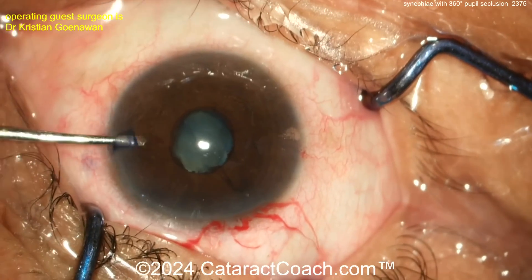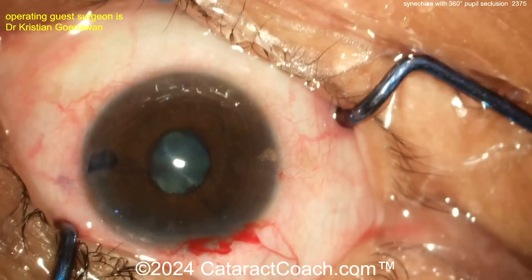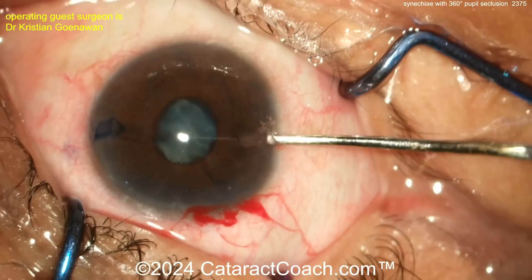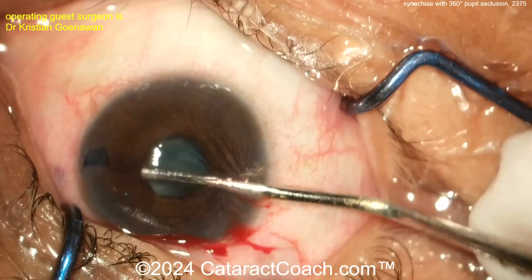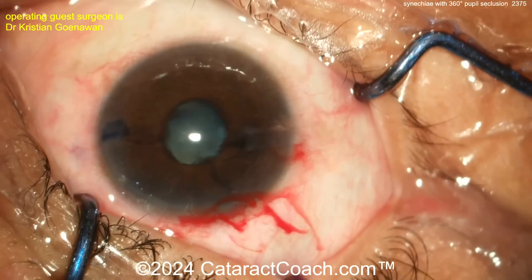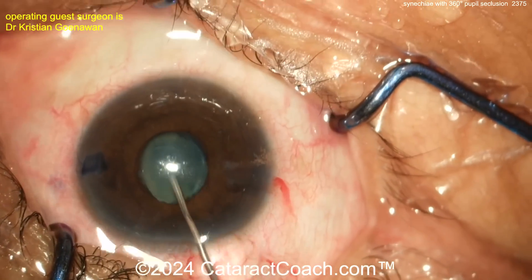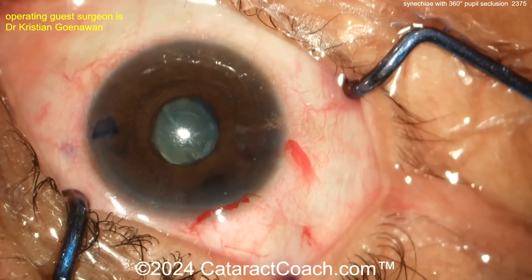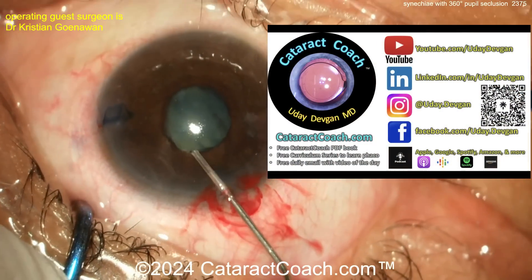More viscoelastic from the other direction — don't trap too much under the iris or it will shallow the anterior chamber even more. Get good synechiae lysis, break up all those adhesions, and then perform some sort of pupil expansion. Most people here would put in iris hooks, which is a very reasonable choice.